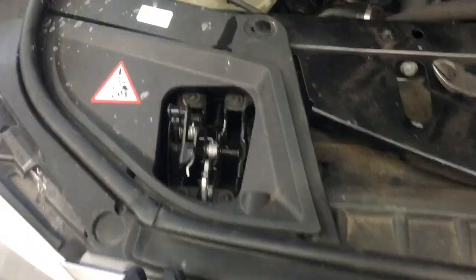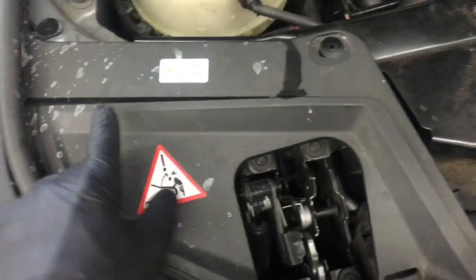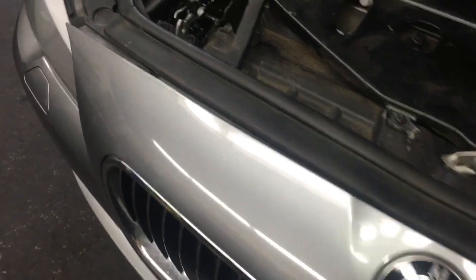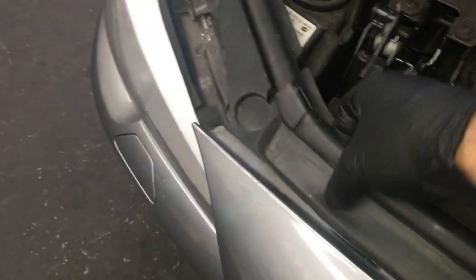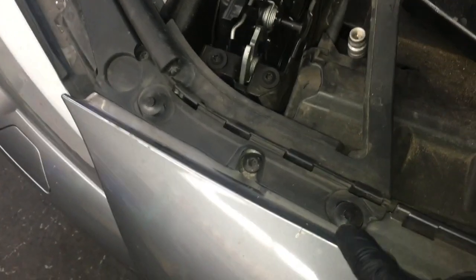After getting the strut braces off, I'm going to work on removing the plastic panels on the driver side and passenger side. Remove these panels by removing the clips every couple inches. There will also be a couple of clips underneath the molding, so pop the molding off and then remove the clips underneath. Do that for both sides.